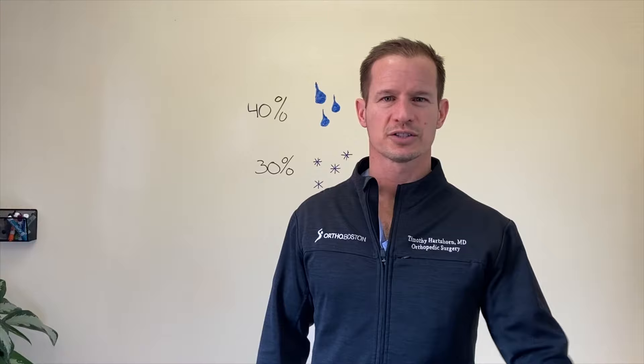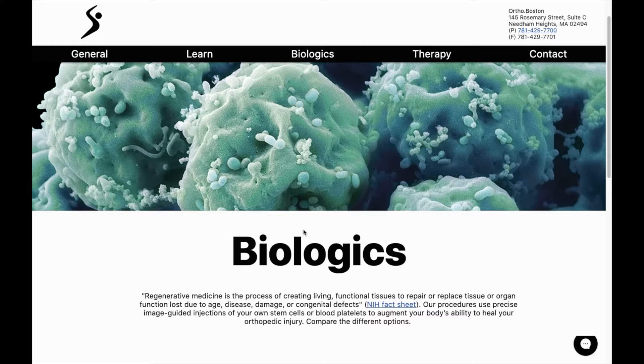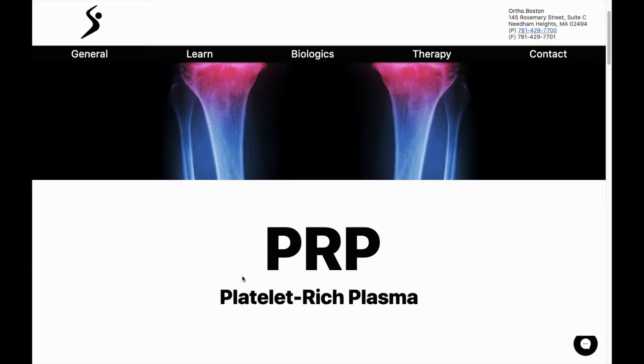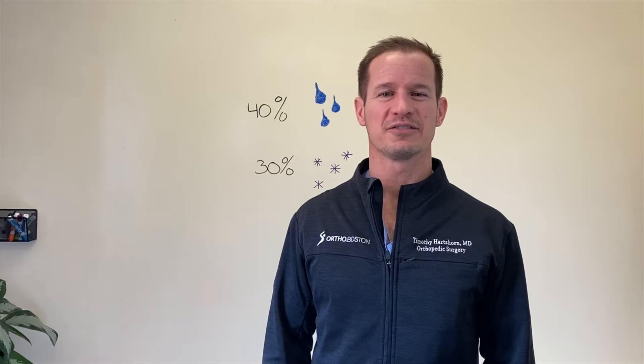Thank you so much for watching. I hope that helped clarify some of the questions you had on this topic. I encourage you to check out our website — we offer numerous non-invasive treatment options for arthritis, whether it be hip, knee, or shoulder. There's additional information that might help you decide how you want to pursue treatment in a conservative fashion. If you have any questions, feel free to call us or email us. We're here to be a resource for you — stay safe out there.